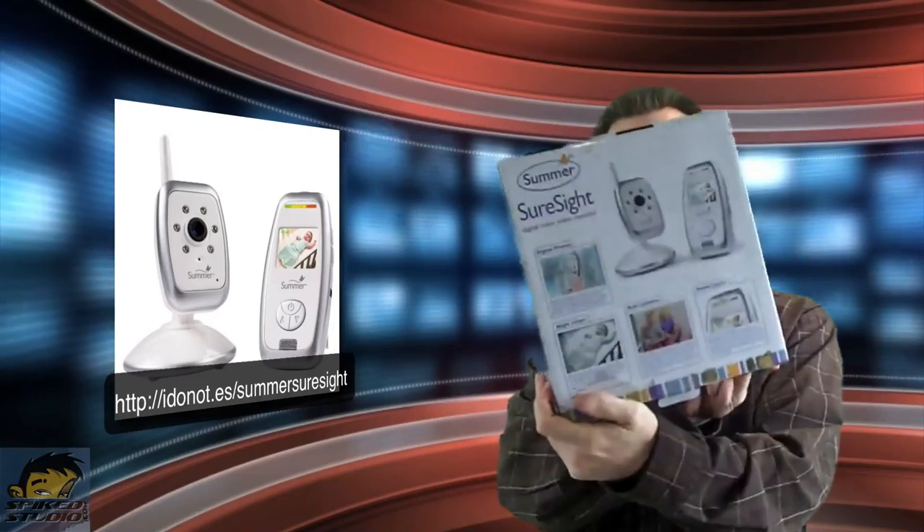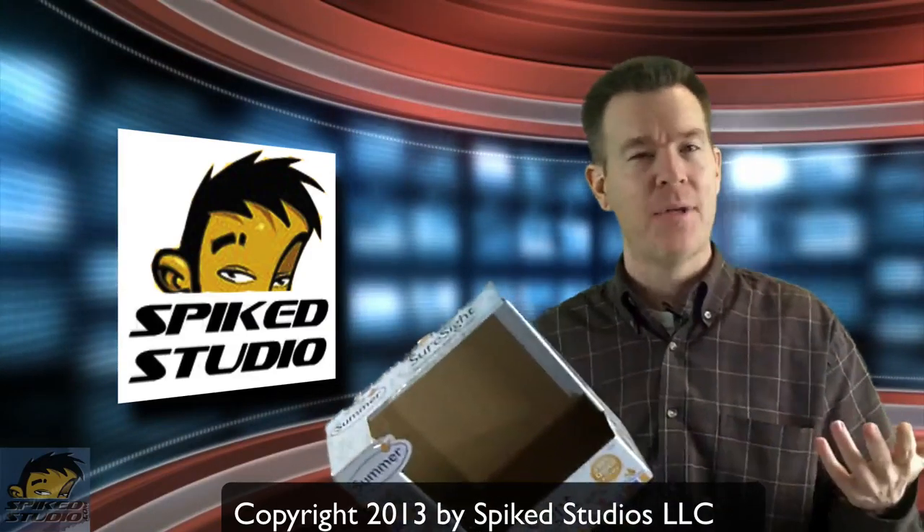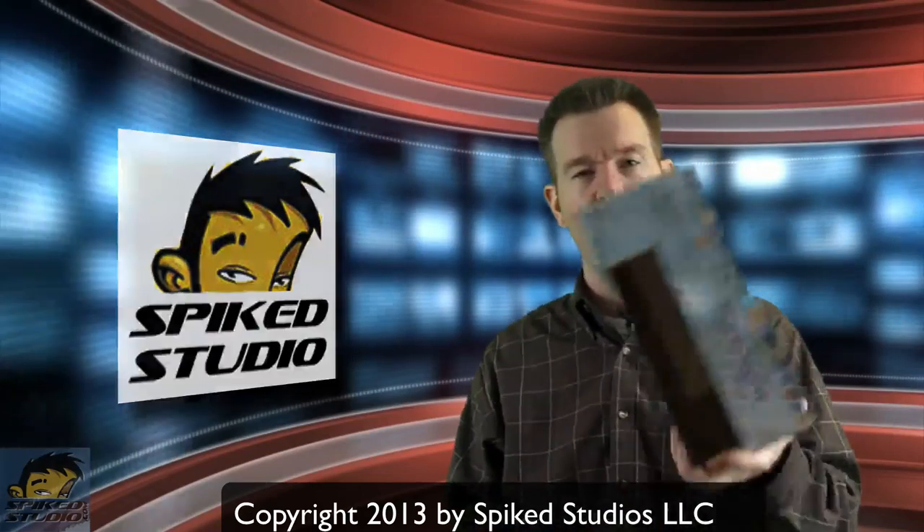We want to thank Summer SureSight for sending over their digital color video monitor. They say it's for baby stuff, but for your home or anywhere else, this isn't really a bad product overall. Please let everybody know on YouTube and Amazon that our product reviews are helpful. If you have your own product, let us know — we'd be glad to review it. Thanks again.